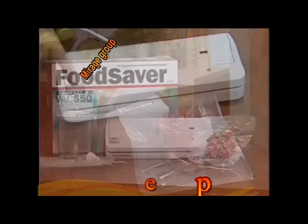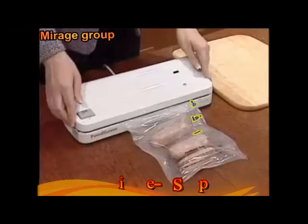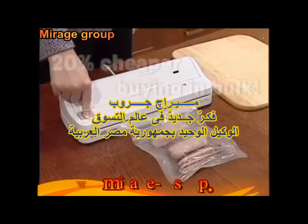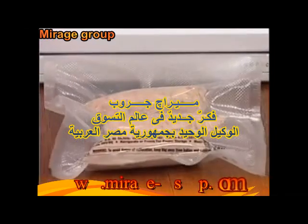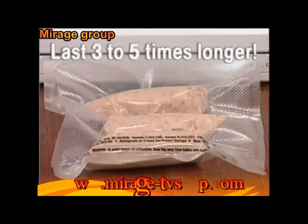This is the Food Saver Compact 2, and what it's doing is saving you money. These sausages come in a multi-pack, which is about 20% cheaper than buying them individually. I use the bags provided with the Food Saver, put the vacuum-sealed sausages in the freezer, and they'll stay fresh for up to three to five times longer.